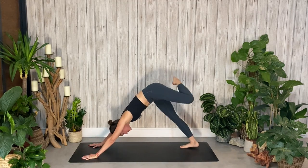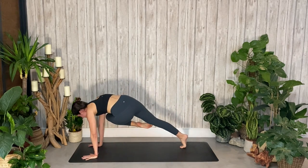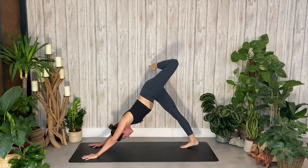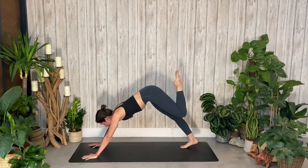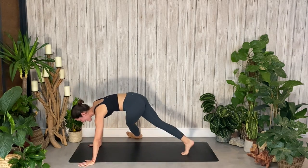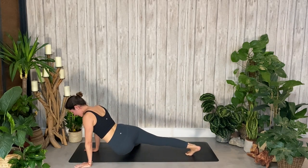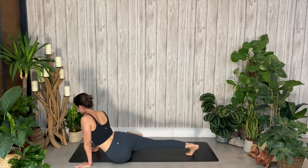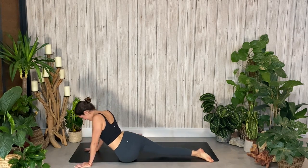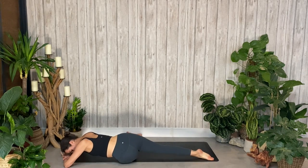Inhale, lift it up. Exhale, twist. One last time — inhale, reach it up; exhale, twist and hold. Straighten that left leg out to the side, and then slowly start to lower your hips. Find that sort of strange fallen triangle up dog. Release your back toes. Try to square through the hips and lower yourself down onto the ground.